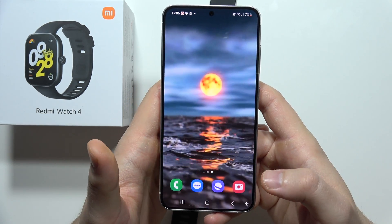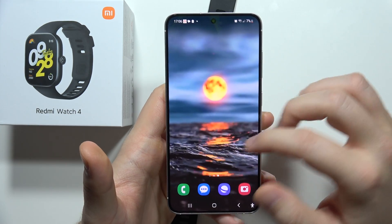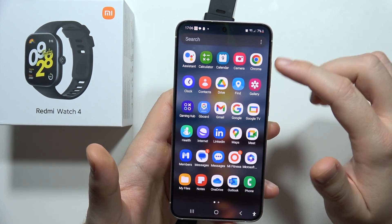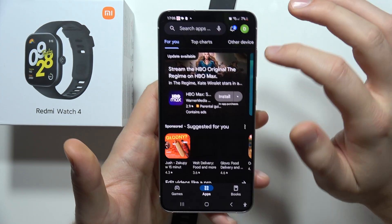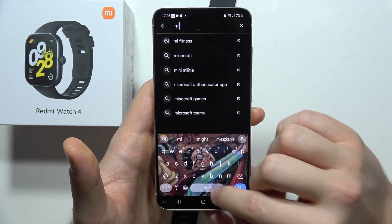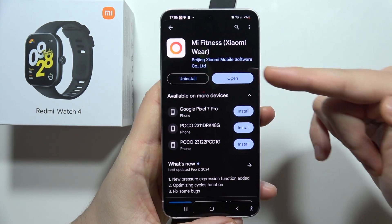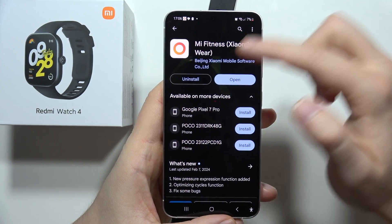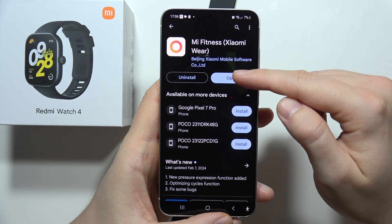At this point you've done everything you can on the smartphone side. Also make sure you have the latest version of the Mi Fitness application. Go to the Play Store, search for Mi Fitness, and if it's outdated, click the update button.